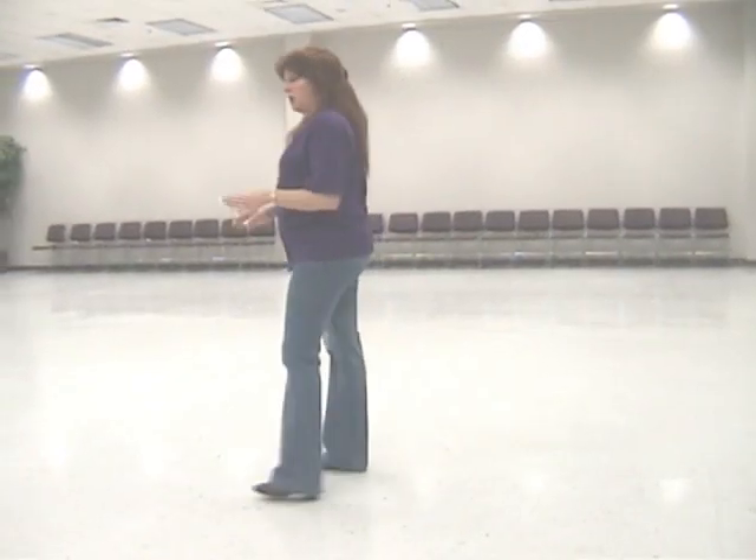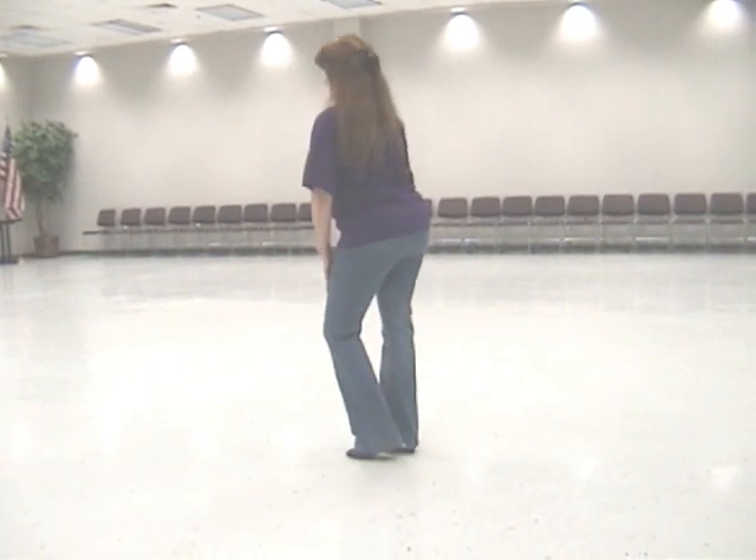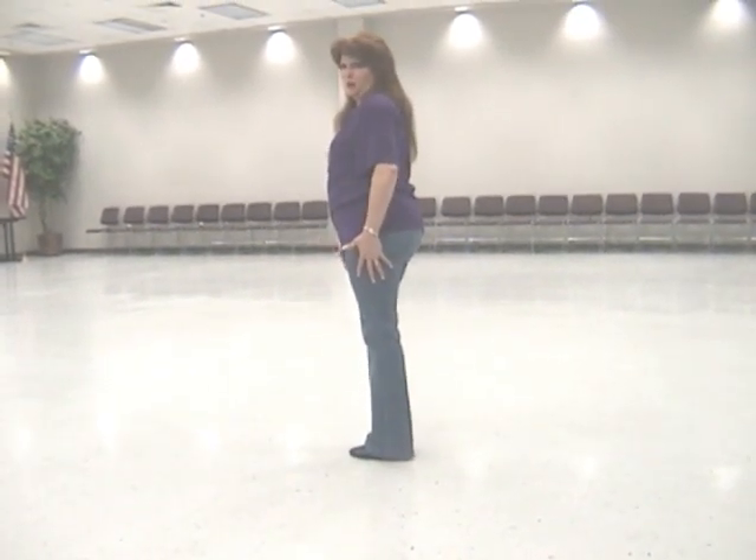The last thing we're going to do is swing our hips. What I do is I swing it to the right, to the left, to the right. When I go to the left, I slide my left foot to my right.